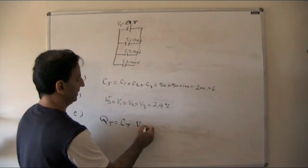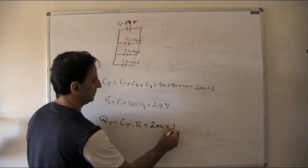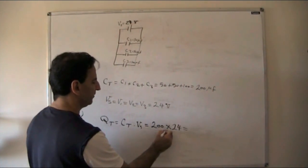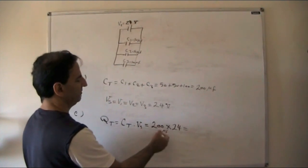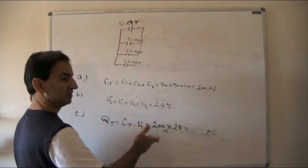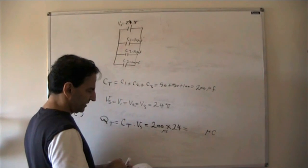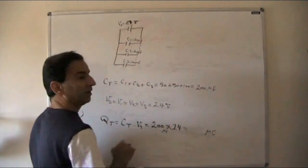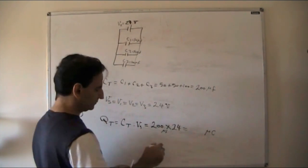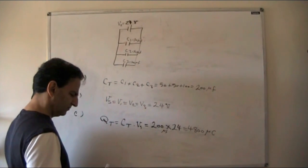Part C: total charge. QT = CT × VS = 200 × 24. Because we're using 200 microfarad without converting to farads, the result is in microcoulombs: QT = 4800 microcoulombs.